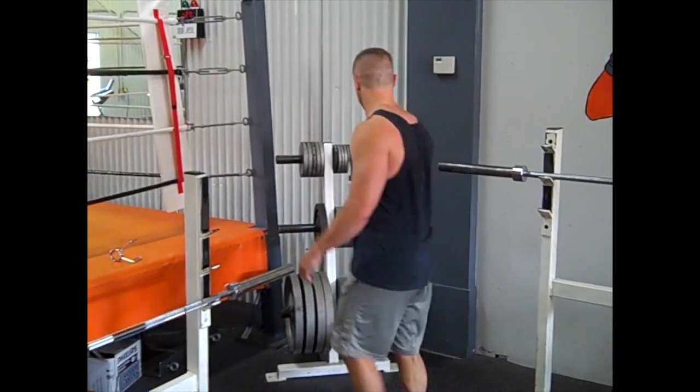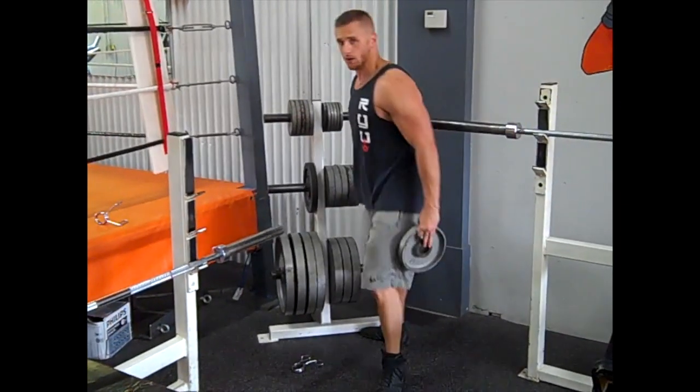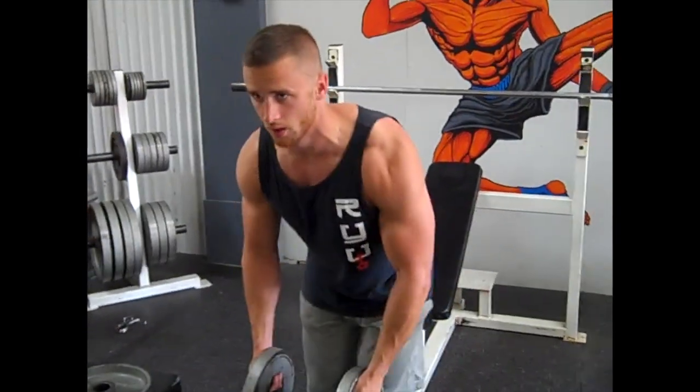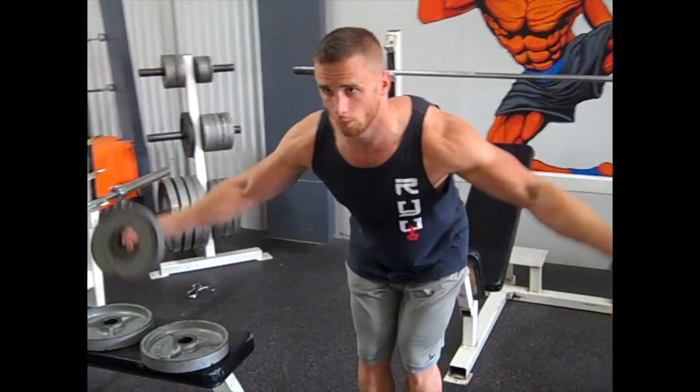I'm going to grab 10 for the rear delt. Rear delt — we're pushing our arms all the way down, back straight like this, pushing down, opening up, come up, open up.